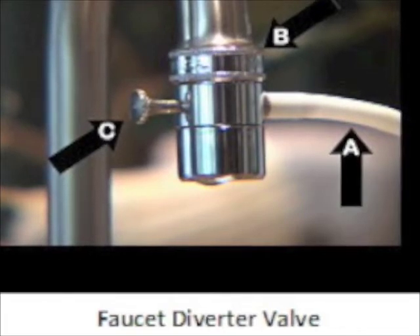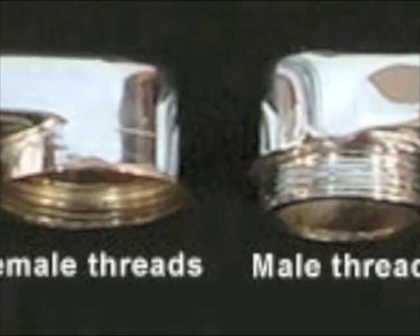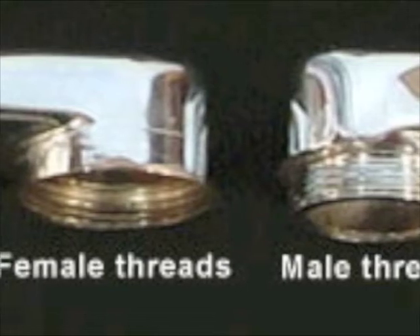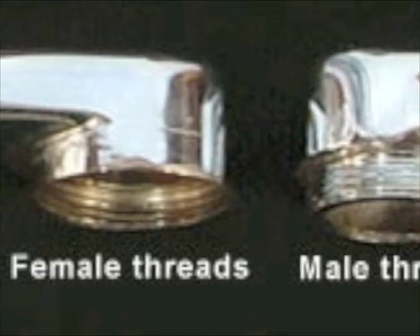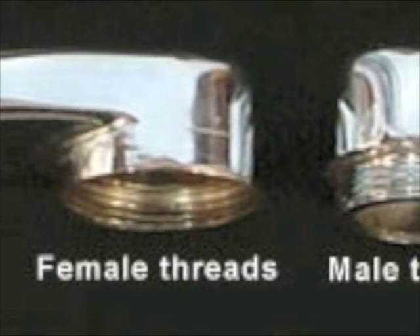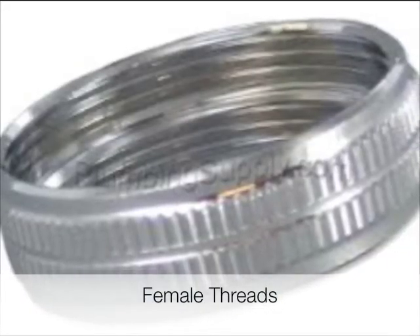Before you screw in your faucet diverter valve, you'll need to determine whether the threads on your tap faucet are male or female. Anyone with an elemental knowledge of electrics or plugs will be familiar with this kind of terminology, and it's the same concept in plumbing. Male or female designation is used to determine simply what way something screws in to something else. If you have a male faucet, you can simply screw your faucet diverter valve straight in. If yours is a female faucet, you'll simply need to screw the male adapter into your diverter valve first and then screw it in. It's very easy.